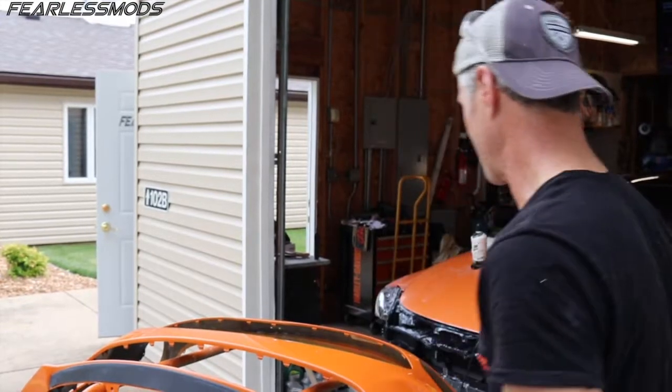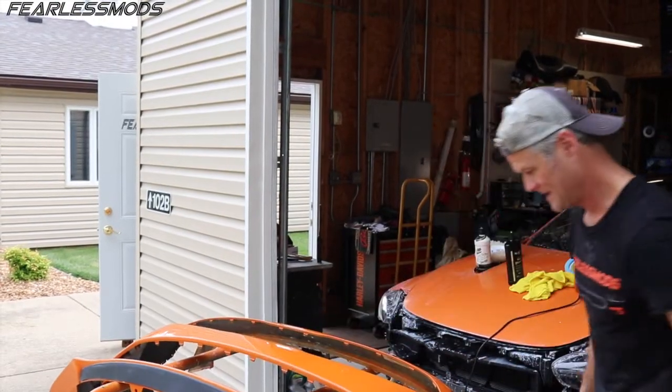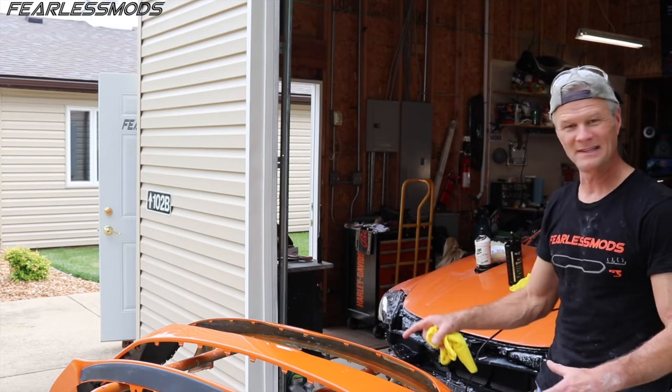Wow — this looks absolutely amazing. That swirl remover and all those steps of sanding and buffing and polishing are all worth it. This looks fantastic — I can't wait to start slapping this baby together.